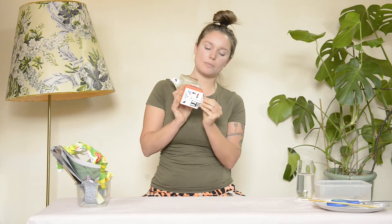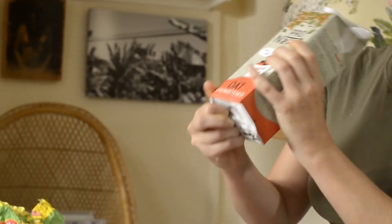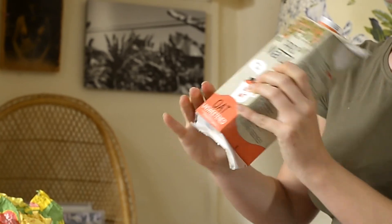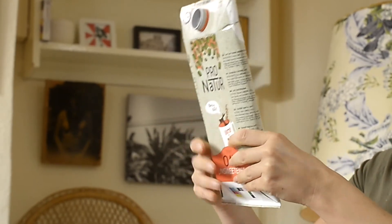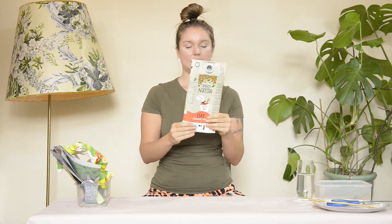Find the bottom flaps which are underneath the pack — again feel it, find the gap, put your fingers underneath and pull. Then squeeze it to get the air out so it's flattened. You'll need your scissors.